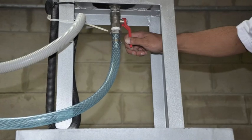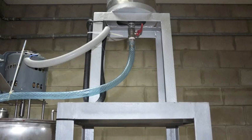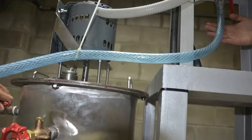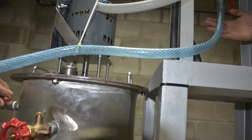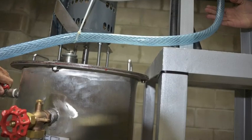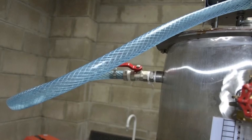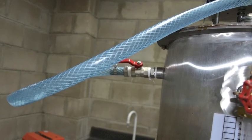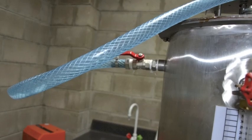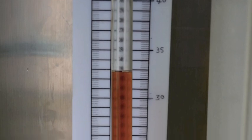The valve between the chemical tank and the mixing tank is fully opened to allow the methanol to mix with the oil. The mixing occurs at 55 degrees centigrade. When the methanol and sodium oxide flow is finished, the stirrer in the mixing tank is operated for a mixing time of one hour.